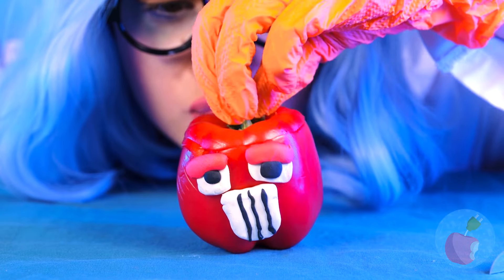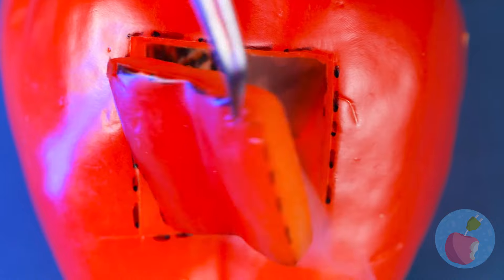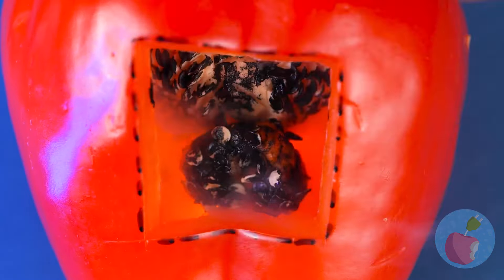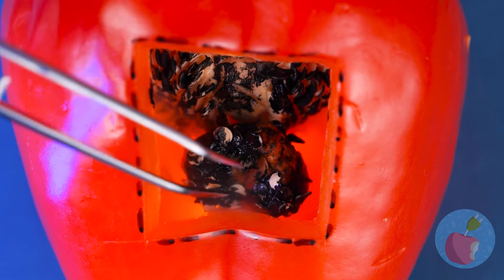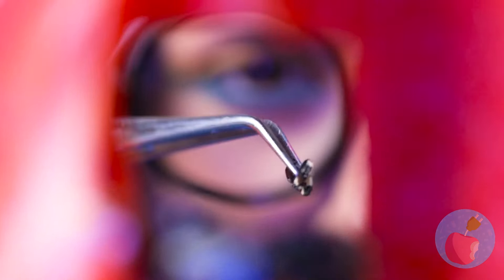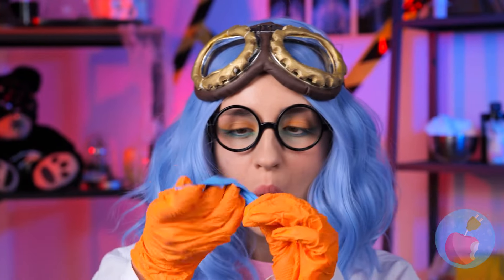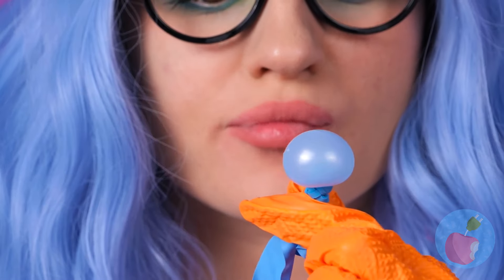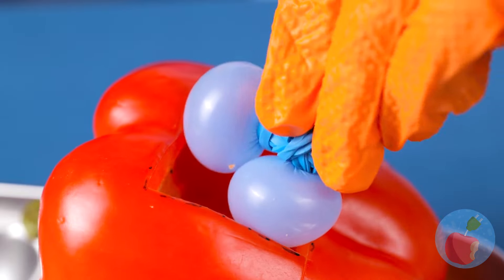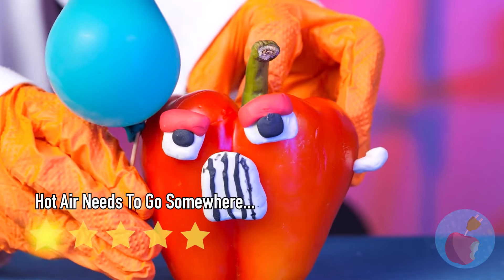That is one strong pepper — strong smelling. This calls for an inside job. Look at all that gunk — it's not gonna scoop itself out. Now let's blow up some balloons to make some replacement insides. And for being such a good boy, you get a balloon.